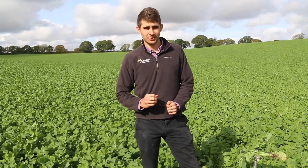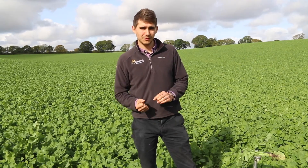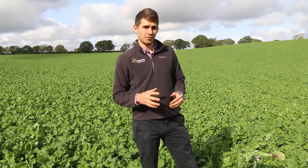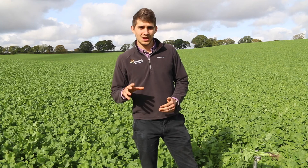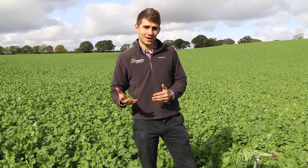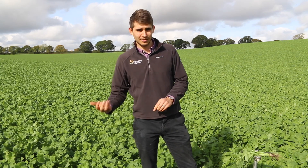Secondly, how much ground cover do I need? Ideally we want 100%. 100% would reduce soil erosion, it helps increase weed competition, and it would also increase the bulk and production that you get out of what you're putting in. In terms of weed competition, if you don't get 100%, as you reduce in percentage you get more and more weeds. Weeds can be an issue because depending on the cover crop you have, it can go to seed, you get more seed return, and you might create problems later on in the rotation.